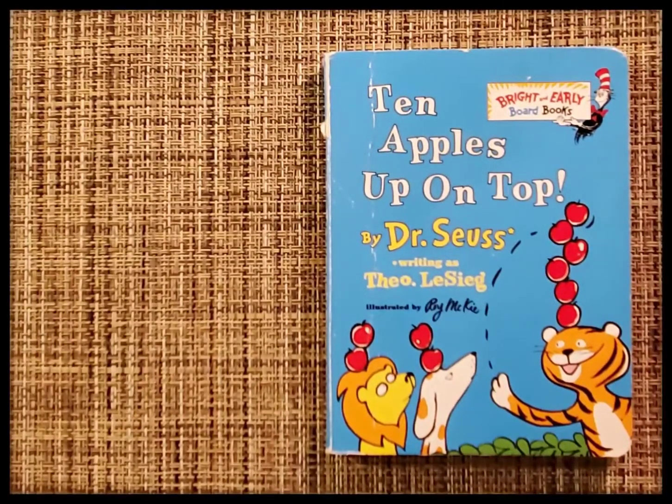Welcome to Storytime with Tabitha. I'm so glad you're here. Today we're reading Ten Apples Up on Top by Dr. Seuss.